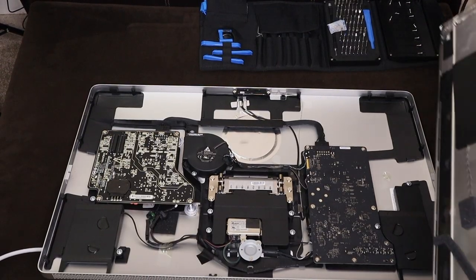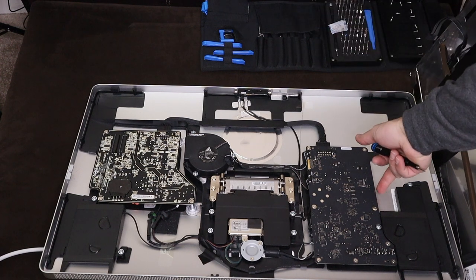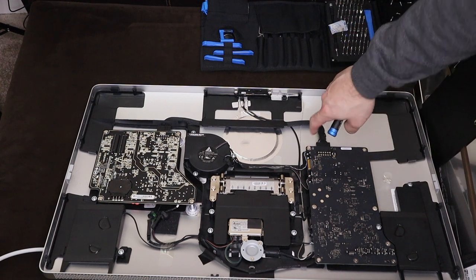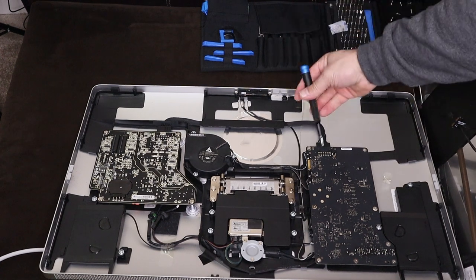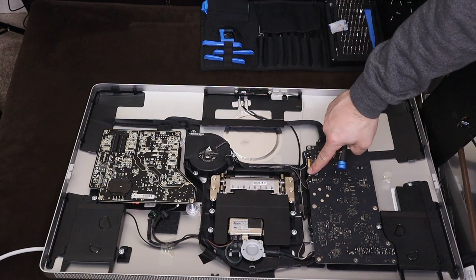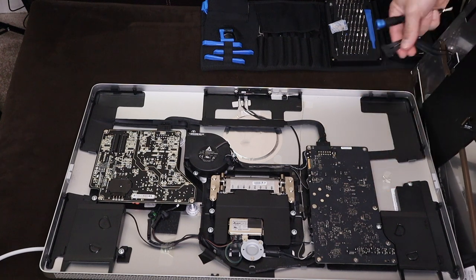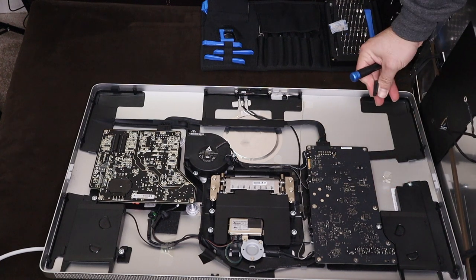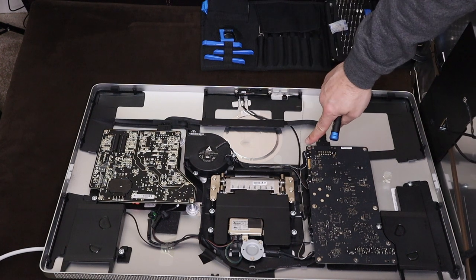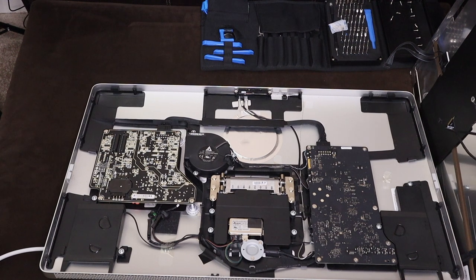So this connector right here came from right here, this one came from here, and these two came from here and here. When you lift the bottom, connect this guy first, then connect the second. After that, right here is this plug - grab it from the bottom, squeeze it, and pull it out.